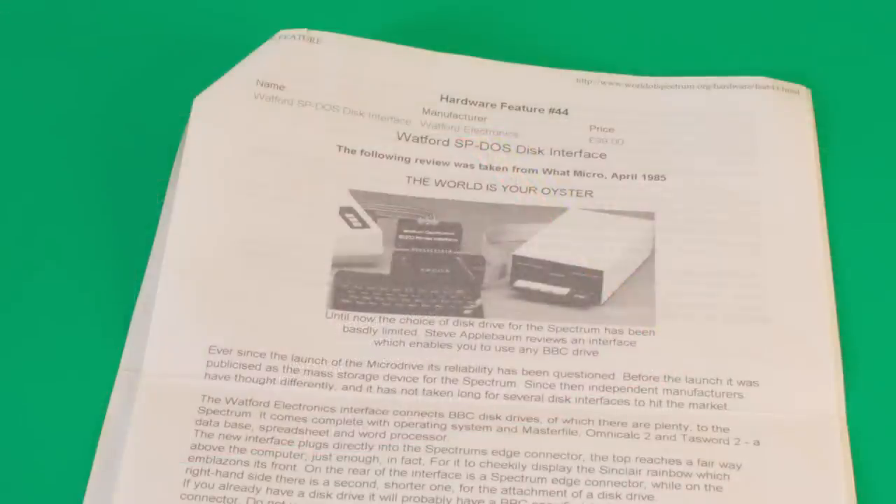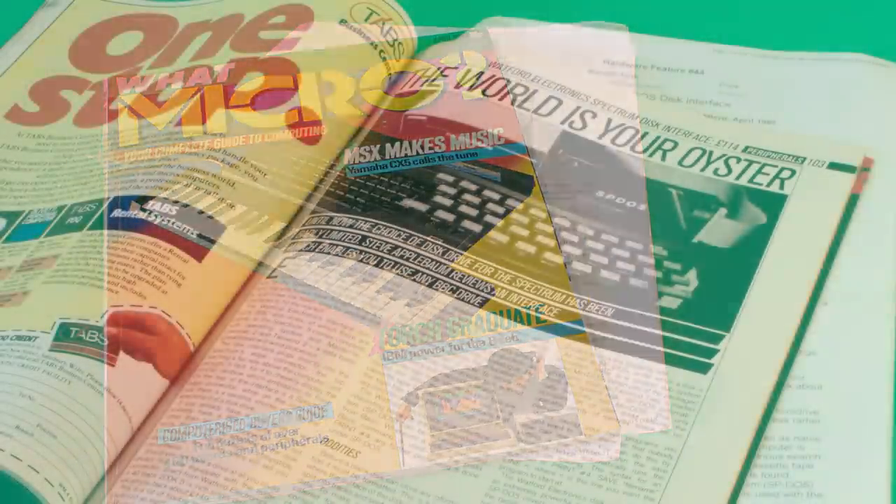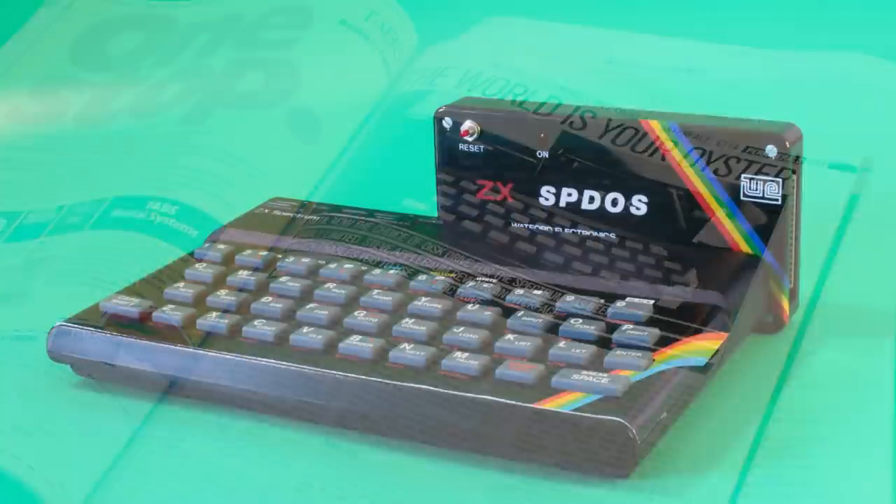When I first got this, there were no instructions, just some printed sheets, and upon further examination, they were mainly from a review from a magazine called WatMicro, available from the World of Spectrum Hardware Index. The review I actually typed out myself from this magazine, and now it returns along with the hardware itself, which was fantastic. Anyway, onto the device.